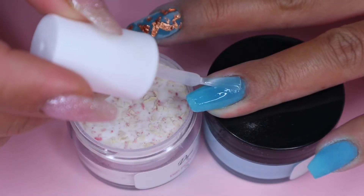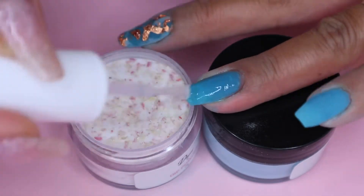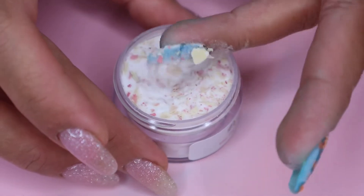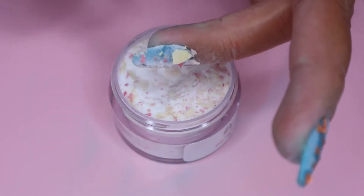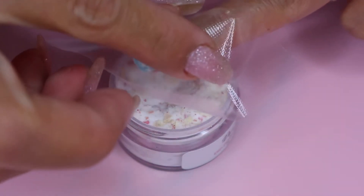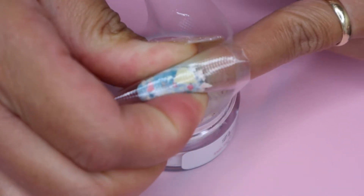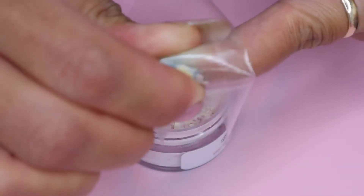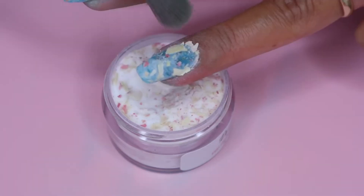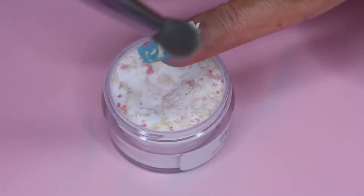So then next I move on to the next powder which is Pretty Woman, and I will be applying this on my ring nail on top of the Maldives. So then again, I repeat the same method — I lay my nail on top of the powder. And then I cover my nail with plastic and gently press my nails to flatten up the floral bits. Next, I brush up the excess powder and I use a dotting tool to clean up around my cuticle.